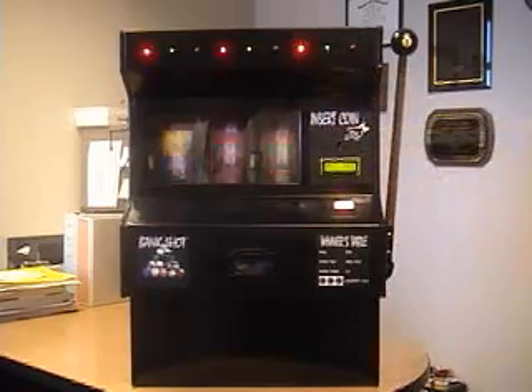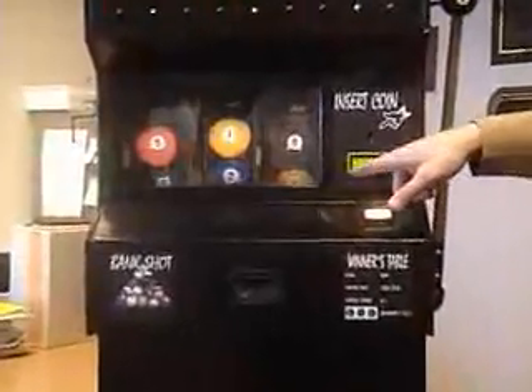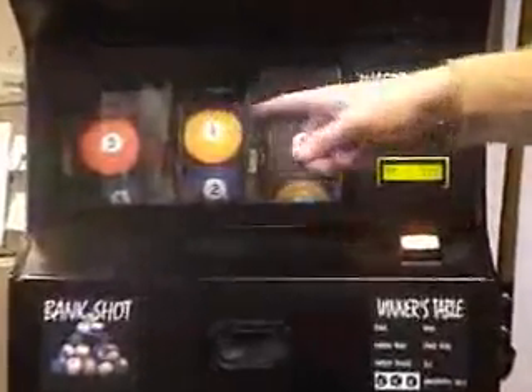Then it spins the reels, plays a clear recorded sound, and then displays the position here and here. The lever does the exact same thing.